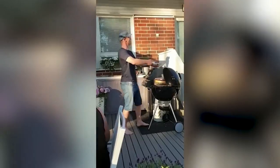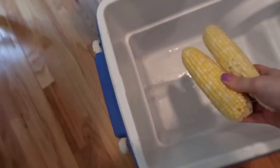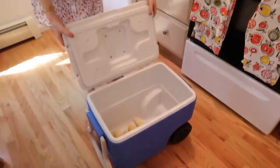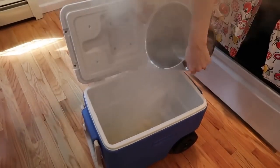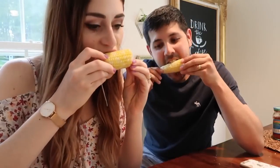You can actually cook corn inside of a cooler. This is great if you're having a really big barbecue and you want to cook like 10 or more ears of corn at once. Put the ears of corn inside of a cooler and then add boiling water. Let it sit for about 8 to 10 minutes and you're going to have perfectly cooked corn that you can do in bulk.